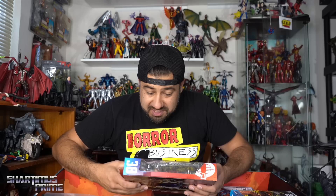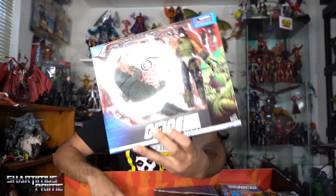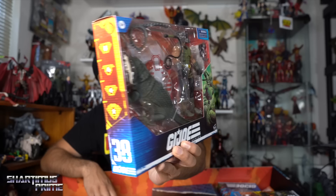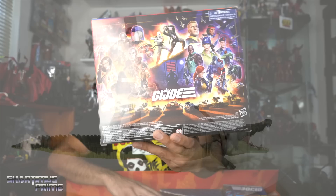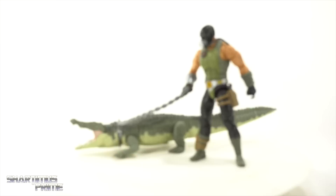Wow, this right here is a new one — holy crap, we got Croc Master and Fiona! This looks sick as hell. I already pre-ordered this one, so I'm super happy to have it in hand now. Looking at the back of the packaging — all kinds of new stuff going on right there. That crocodile looks incredible, I'm excited as hell for that.